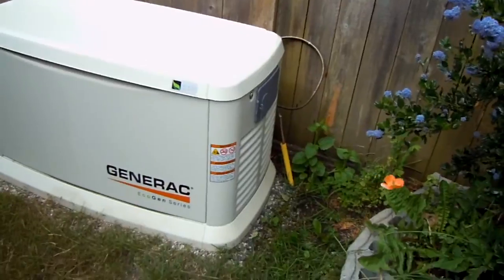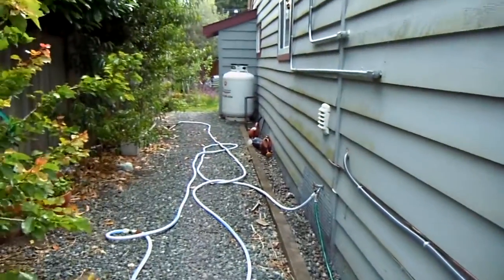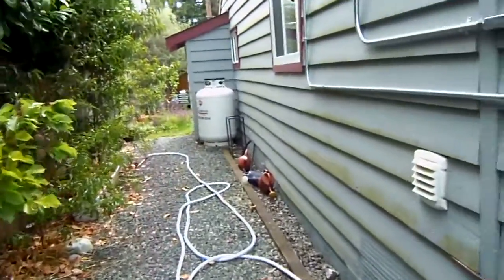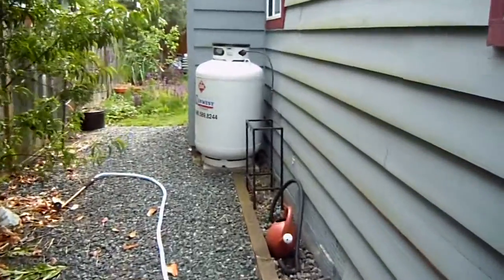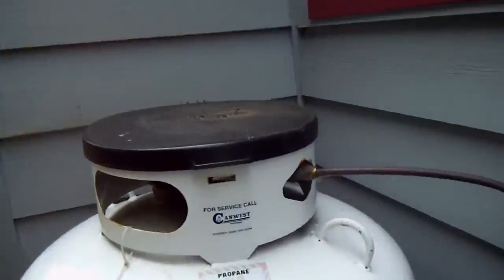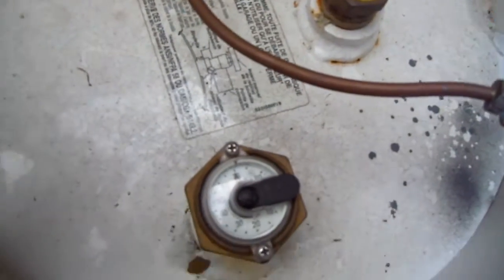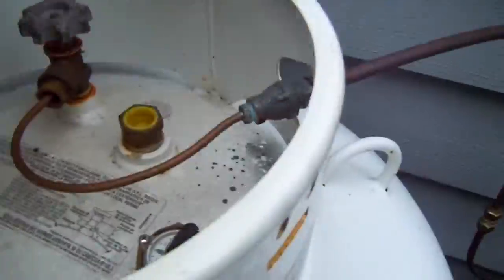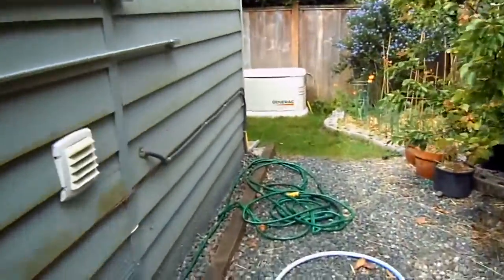It's plumbed into a gas line that goes down the trench and along the house to a 400 litre pig tank, they call it. The idea is to keep this thing topped up more than a certain amount, and we're at 70% because we never use it right now. But that is the Generac EcoGen.